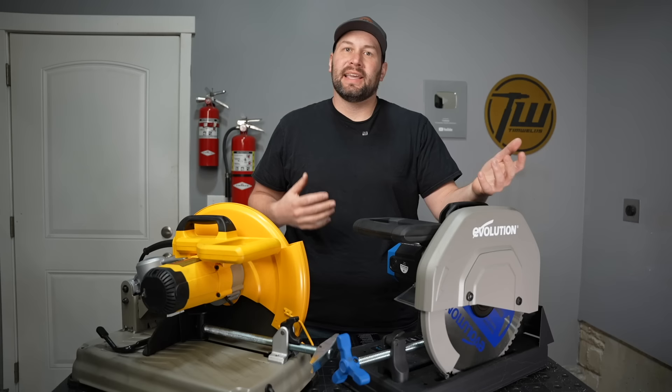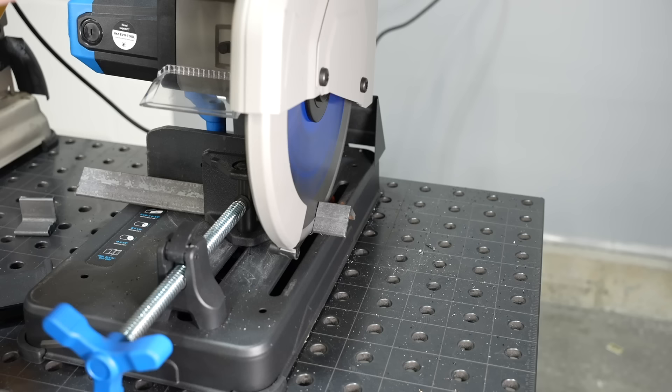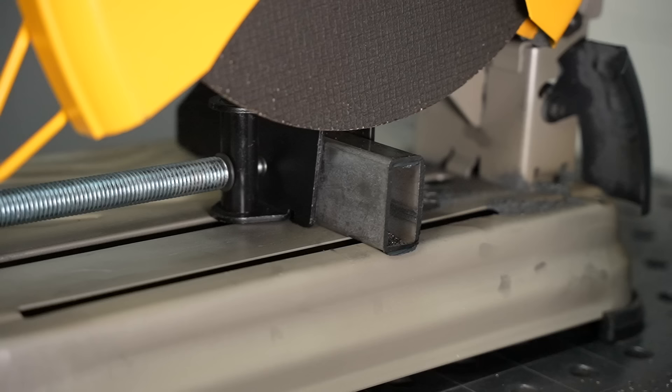A chop saw is one of the best tools you can use to quickly get accurate cuts for your fabrication projects, and no matter what make and model you look at, they basically come in two different types: abrasive chop saws and those with a carbide tipped blade. We're going to look at the difference between those types of saws here.